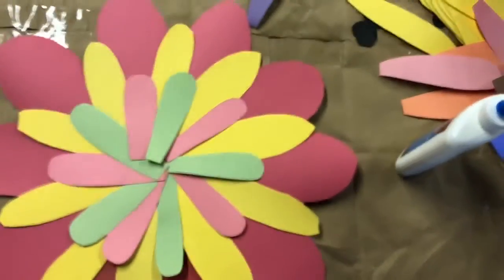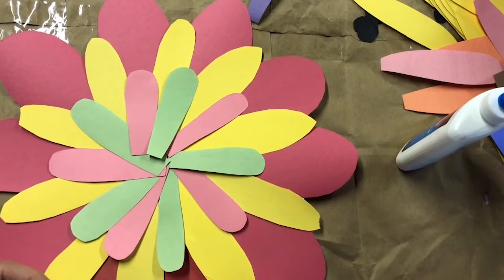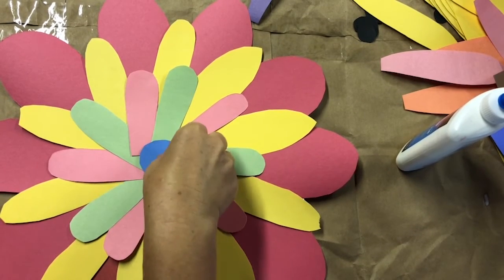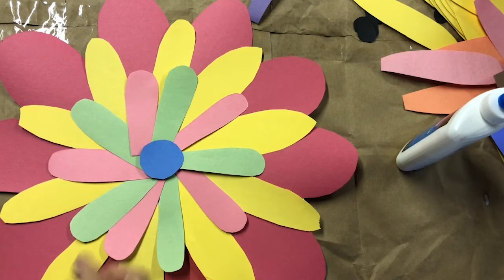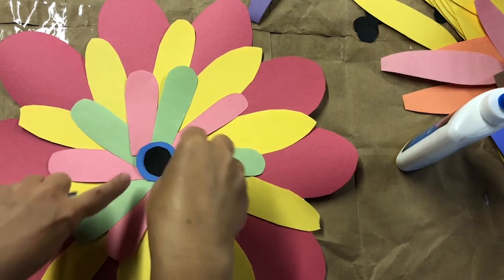Your last step will be to place the shape in the middle of the flower. Play around with it and see what you like.